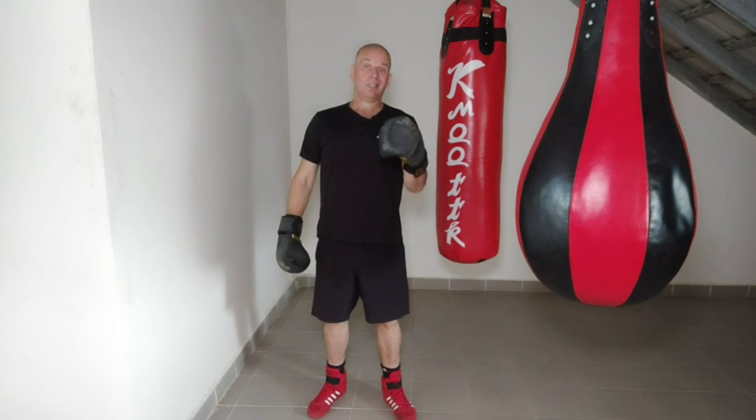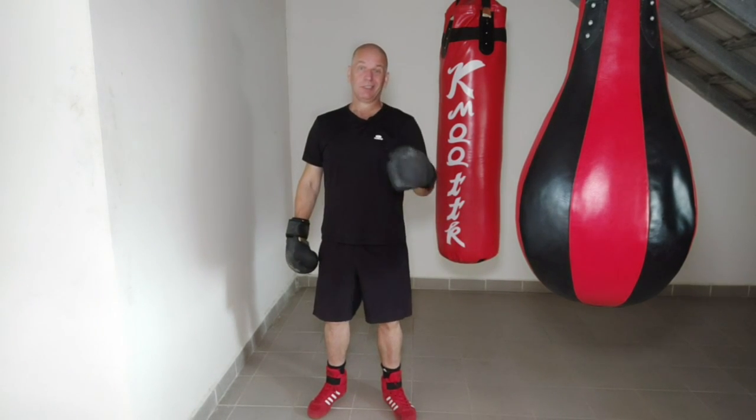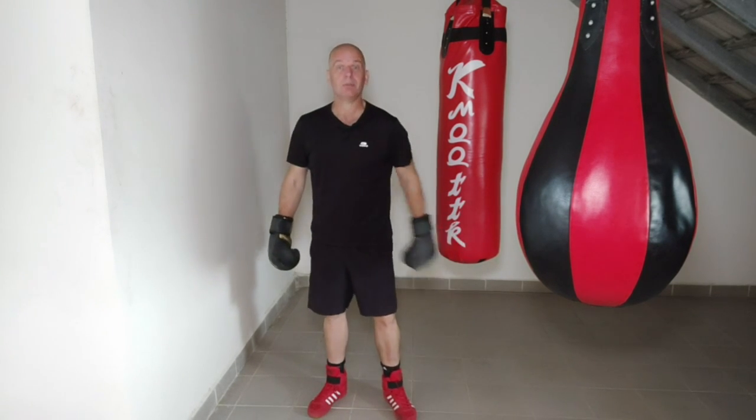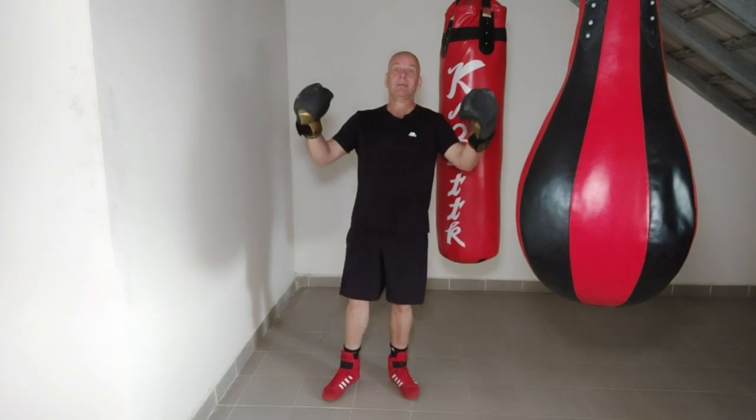Hello. Right, before we start, it's going to get noisy. There's people doing building work all over the place. So if it happens, I'm not going to apologise for it anymore. Here we go.